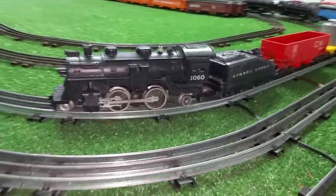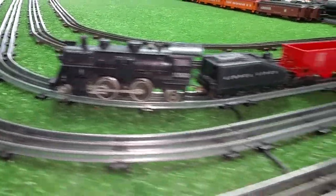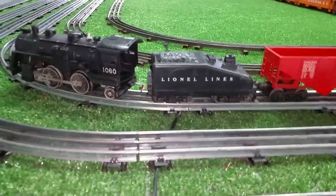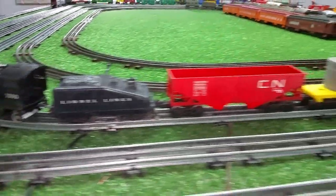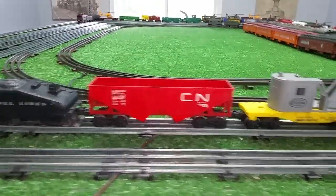I straightened the axle and it's actually running quite true. I cleaned up the tender and haven't oiled the wheels yet, but I did add a couple of cars to it.